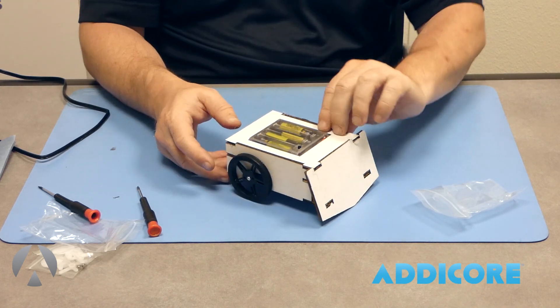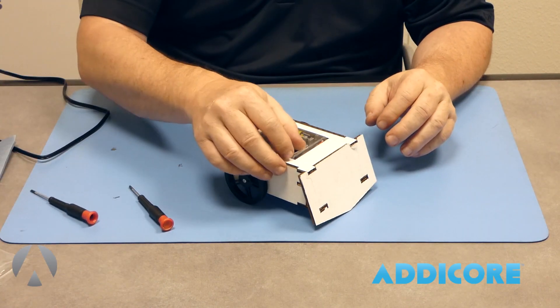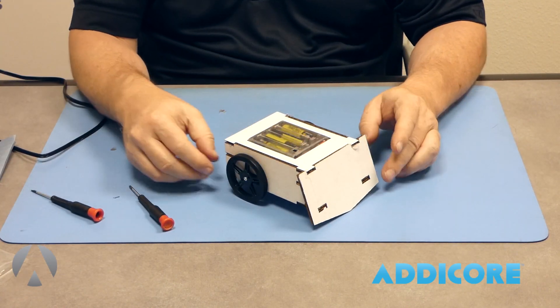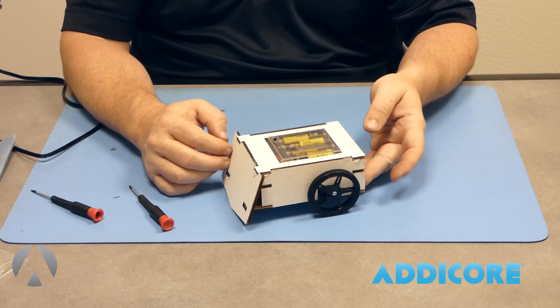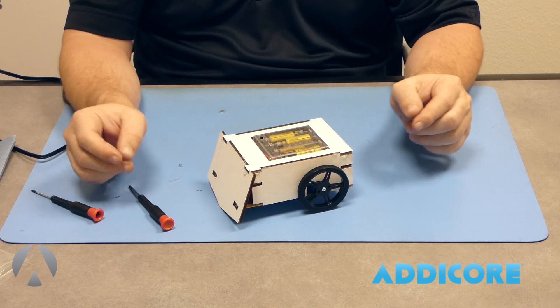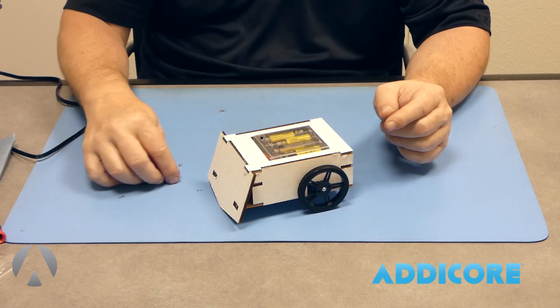Now that everything is connected and the servos are adjusted, turn it on and you'll notice the robot pretty much sits there without twitching or turning on its own. The next step will be connecting a smartphone to the robot so you can control it and drive it around.